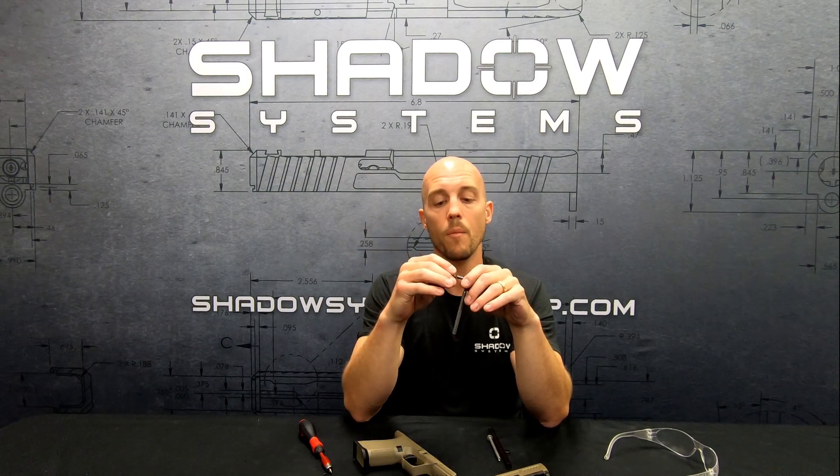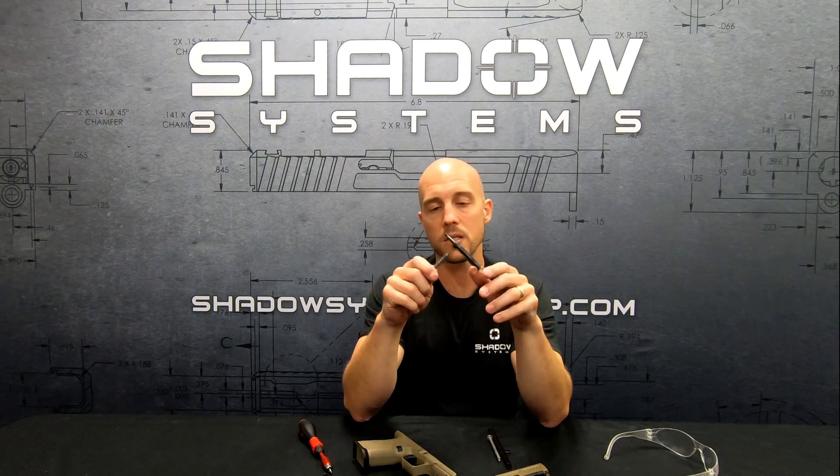Use blue Loctite. If you don't Loctite it, the potential for it to come out is real. But don't worry about that either, because sometimes people see systems like this that are serviceable where you can remove the screw and they think that's probably less reliable. It's not, and I'm going to show you why here in a moment.